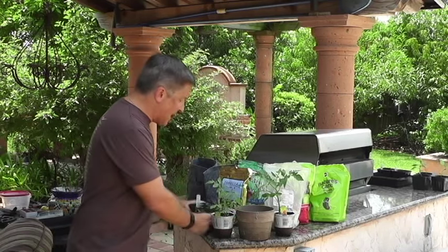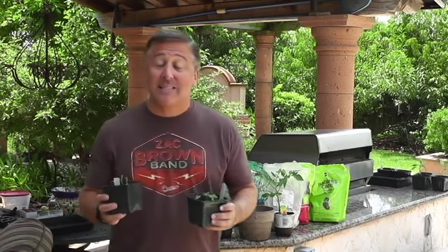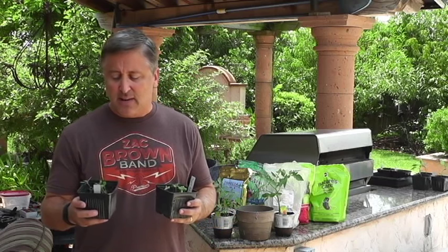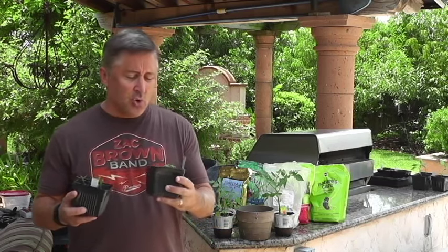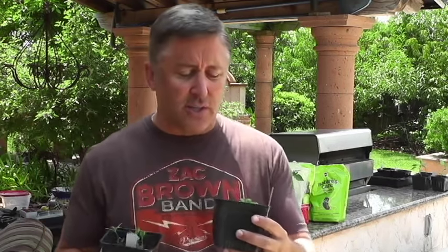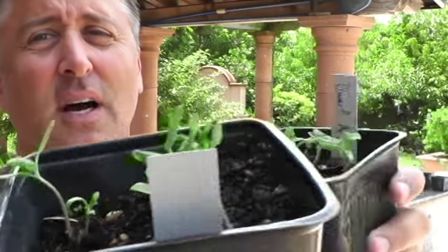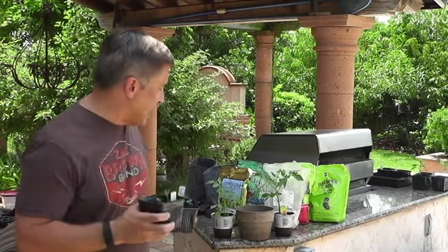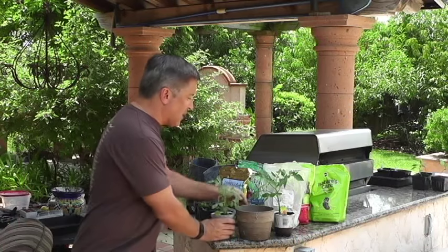I usually like to grow most things from seeds and grow seedlings indoors. Two of my favorite tomatoes — I have a Dwarf Arctic Rose and a Black Seaman. Unfortunately they've got a ways to go. They're growing inside, making great progress under the lights, but we've got a ways to go.